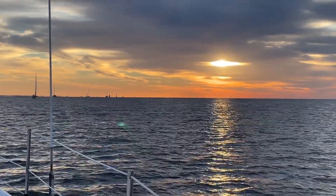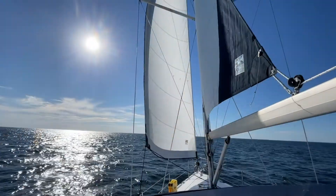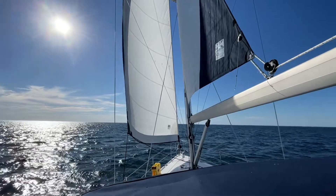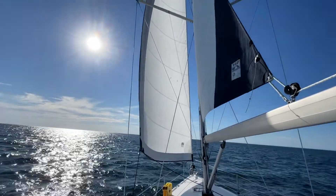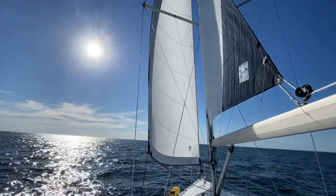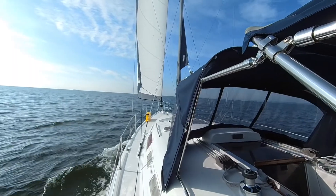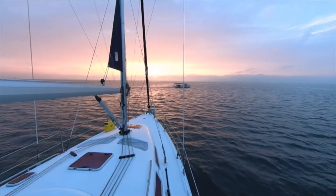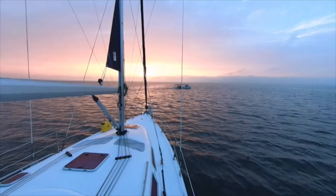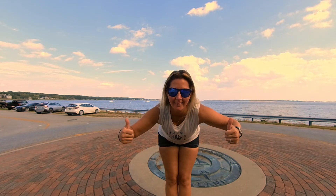We are sailing Empty Pockets — Mike, Tiffany, and our dog Penny. We have a 2006 Hunter 38 sailboat, and we have decided that it's finally our turn to untie the lines and go live this dream that everybody else has been talking about. We are another sailing channel, but I can promise you we are a lot different than everyone else. If you'd like to follow along on our journey, please like our videos and subscribe to our channel.